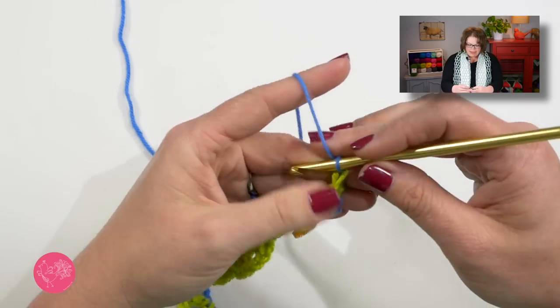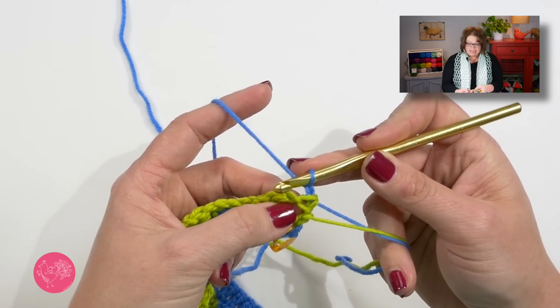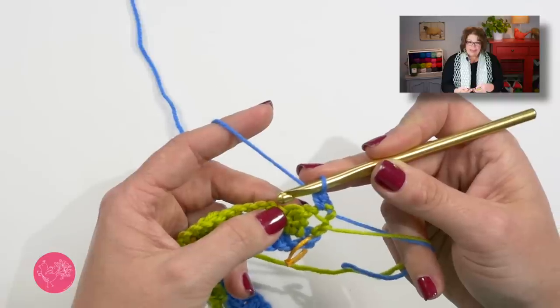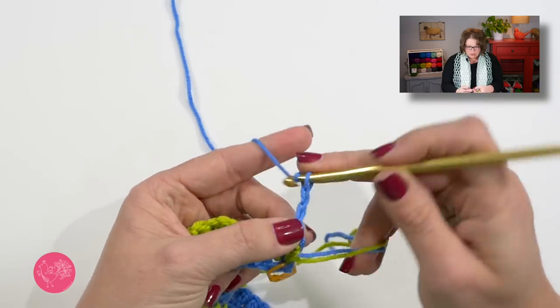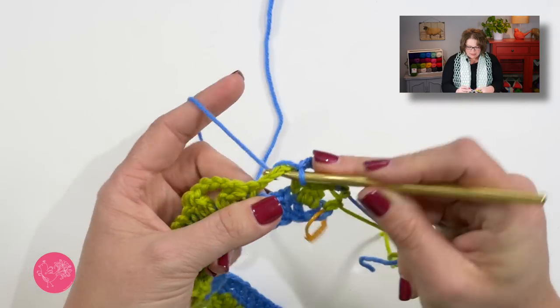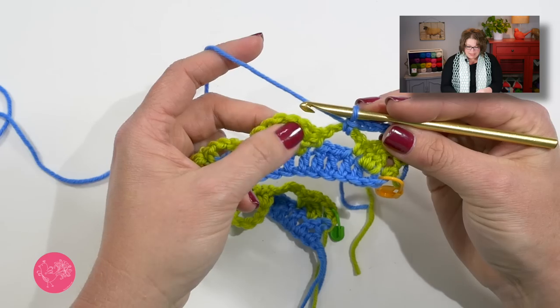Now I'm ready to begin row four of my chart. I'll change colors so you can better see what I'm doing, but you don't have to. Turn your work and beginning row four, we start with a chain one — that chain one does not count as a stitch. You will then single crochet into that first double crochet. Here's where we'll begin our repeat: we will go ahead and chain four, then single crochet in the next chain four space. Everything we're going to do next is going to go into this large chain four space right here.